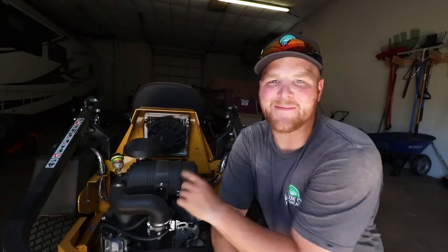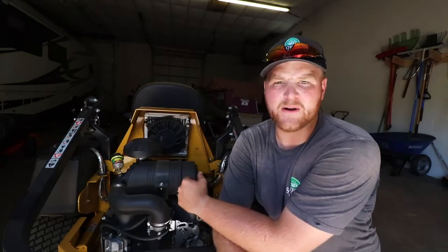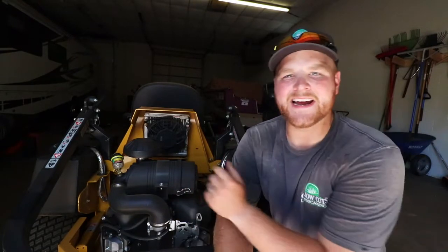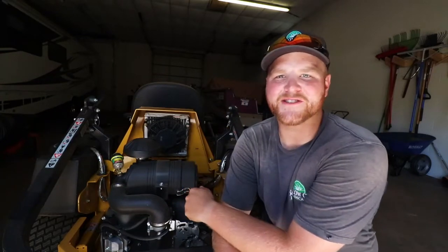Hey, what is going on guys? Dylan here with Solo Cuts Landscaping, and thank you for tuning in to another video on the Solo Cuts Landscaping YouTube channel. I appreciate every single one of you guys stopping by. In today's video, we're going to be doing an oil change on the Hustler Super Z — this is the 2019 model with the Kawasaki FX 850V. So let's get right into it.